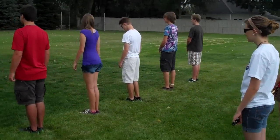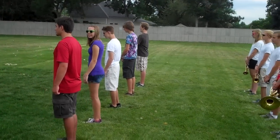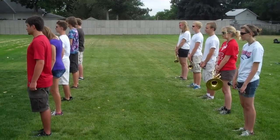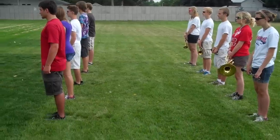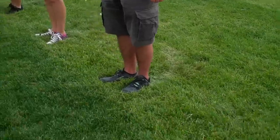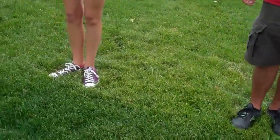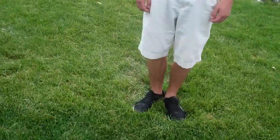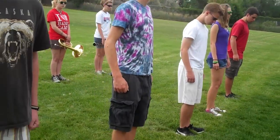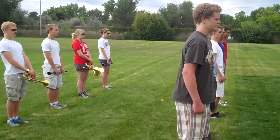It allows a student to, at their own pace, go through the steps that we use to stand correctly, and this is what they are: heels together, toes at a 45, good first position, and put your weight on your heels, and put your weight on your platforms.